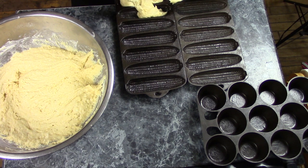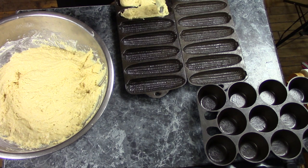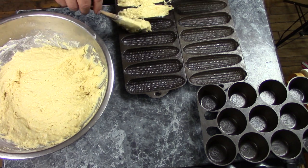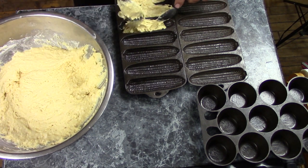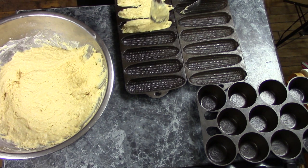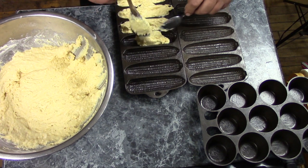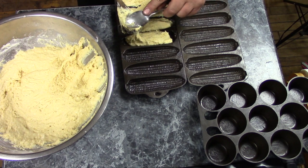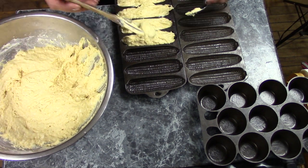I'd like to mention the Cast Iron Cookware channel — he's an excellent channel and a very enthusiastic collector of Birmingham Stove and Range products. If you have any questions about BSR items, he's the man to ask. He's also recently come out with a new product: a cast iron seasoning stick with beeswax, grapeseed oil, and avocado oil. I've been meaning to try hockey-puck type seasoning products — maybe once I get more pans to season, I'll get his stuff and a couple of competitors and do a review video. In the meantime, go check out his channel; I'll put the link below.